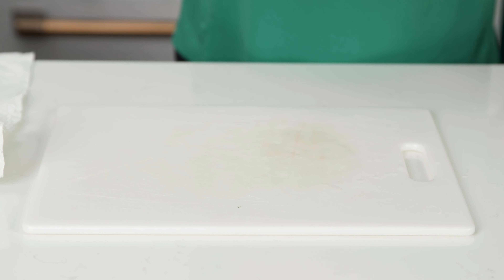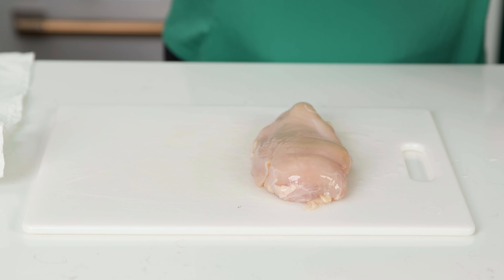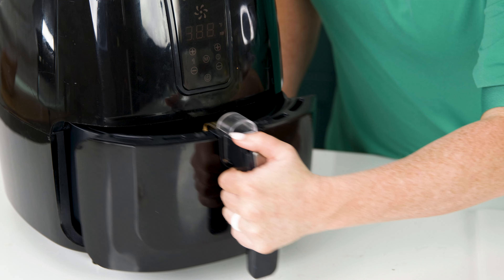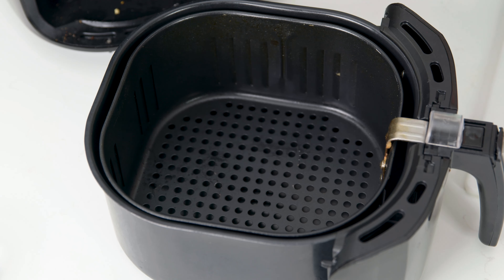This is completely optional — if you're in a hurry you can still just throw your chicken in as is and you will still get an amazing result. Once our chicken is done brining, we're gonna remove and pat dry with a paper towel. The reason why we brine our chicken is because it results in a more flavorful dish and it's able to hold on to the moisture.